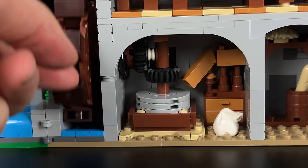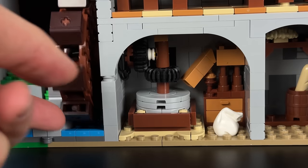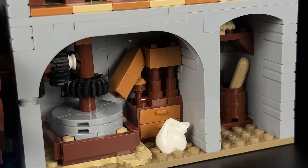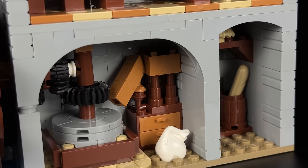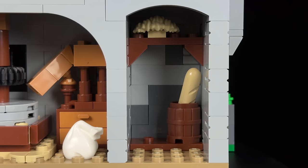This water wheel isn't just for show — it's fully functional, transforming hay bales into flour to bake delicious bread. Additionally, this room features various other details, such as a closet and a bird nestled in the rafters. Below the bird's nest, freshly baked baguettes await to be sold in the food stand in the courtyard.